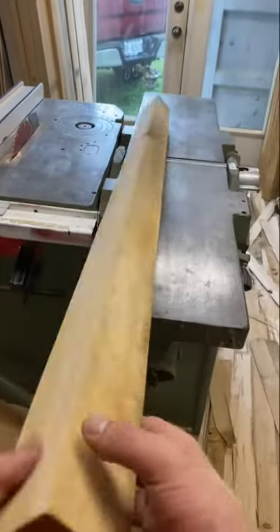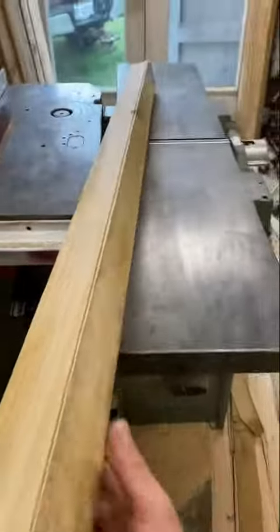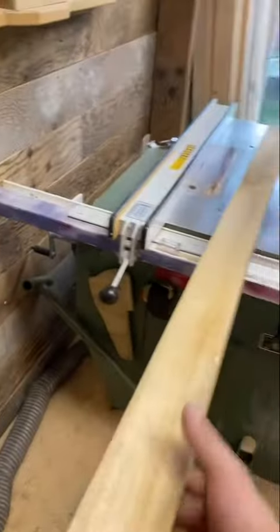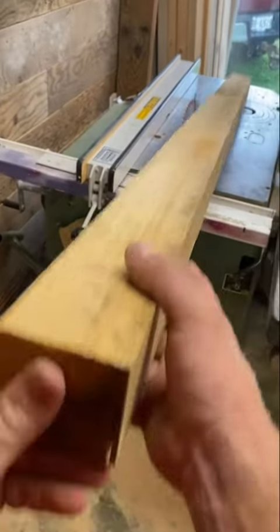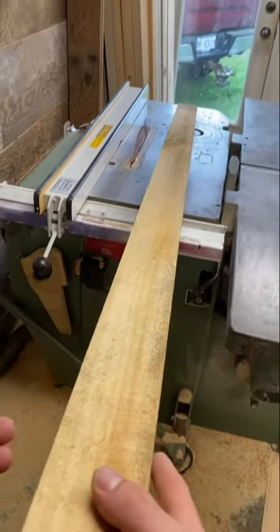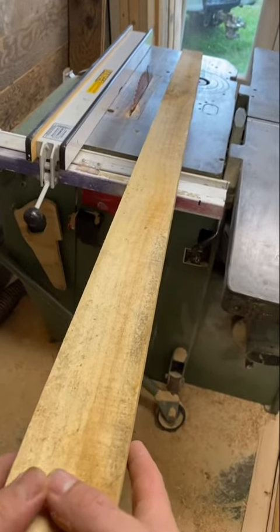After jointing two perfectly flat perpendicular edges on the jointer — as long as you have it set up properly — you can either use the flat sides as a reference on your planer to get a flat face, or because I'm just using small beams, I just use both sides on the table saw. It's just quicker than setting up another machine.